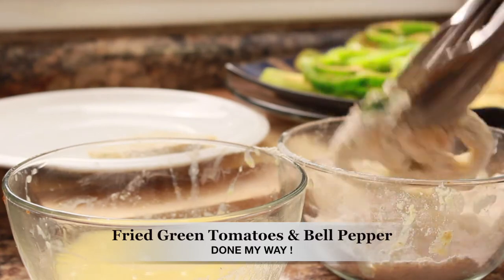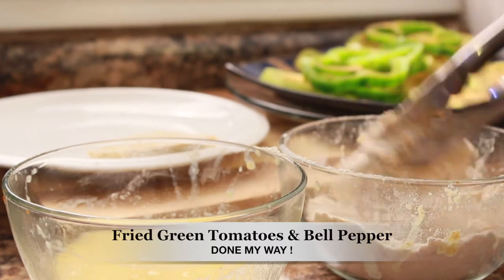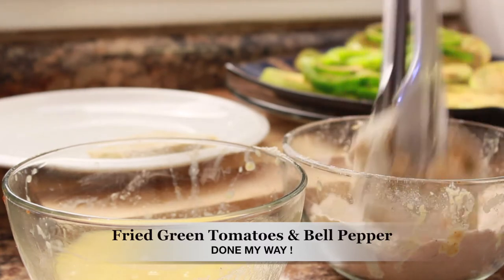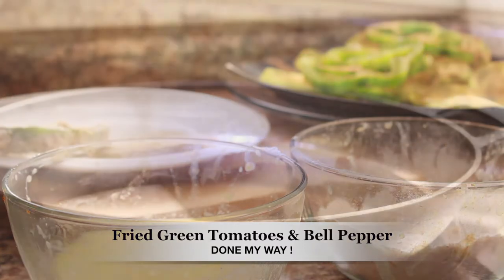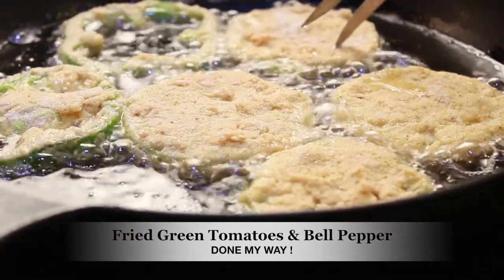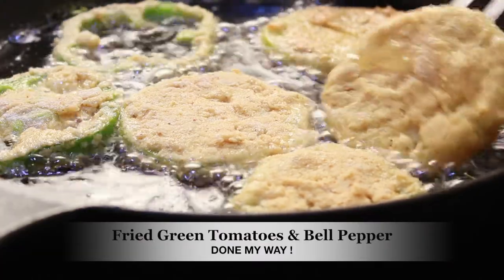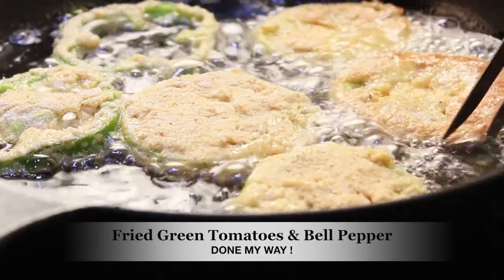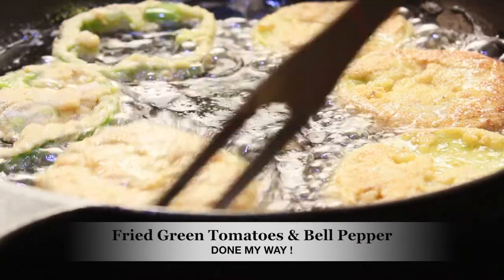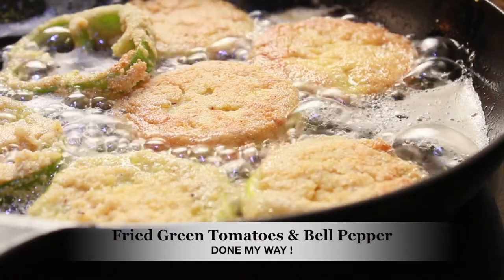Now we are ready to fry the green tomatoes and the bell peppers. I'm going to place the green tomato inside my cast iron skillet. In a cast iron skillet they do tend to cook pretty fast, so you've got to keep it at a very low temperature so that you don't burn them.